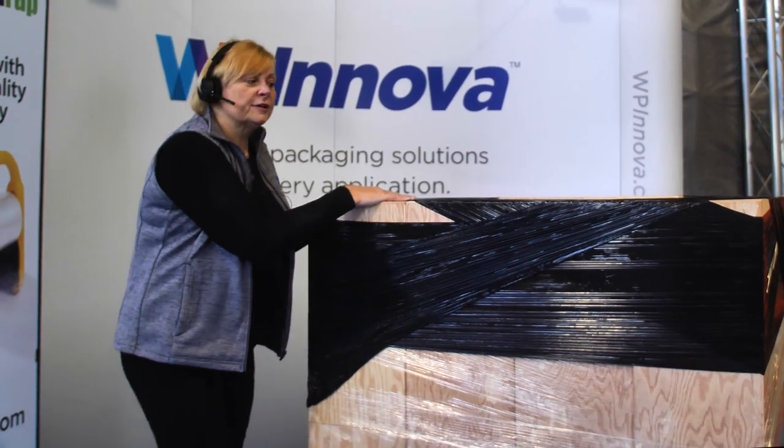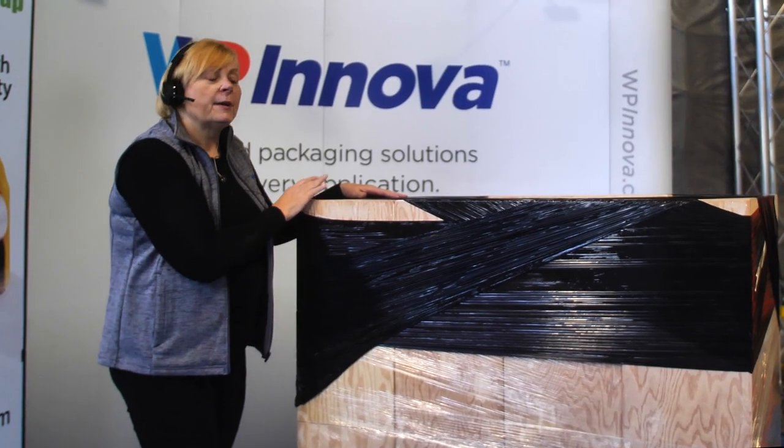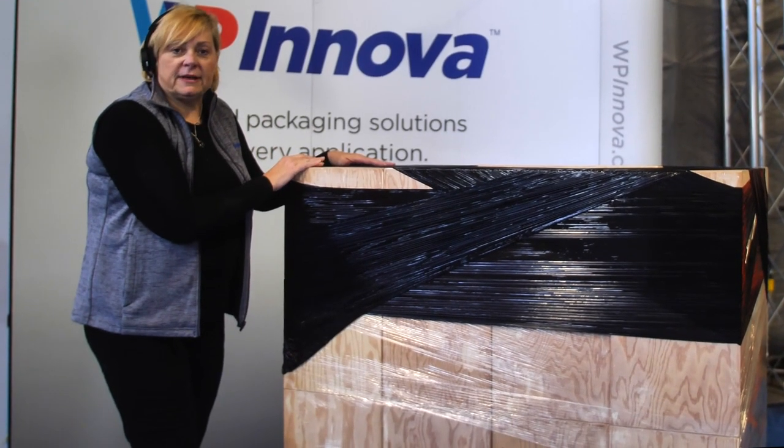By coming up and over the corners, we have created a sharp V in the film. This pushes your product down, giving a better force to load and protection of your product, making sure that your pallet arrives at your customer protected and in one piece.